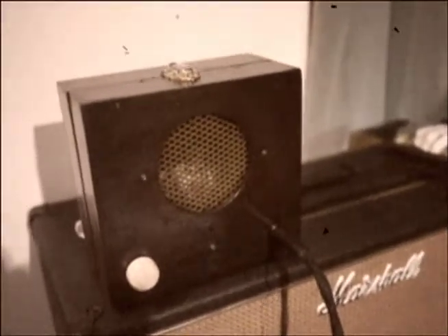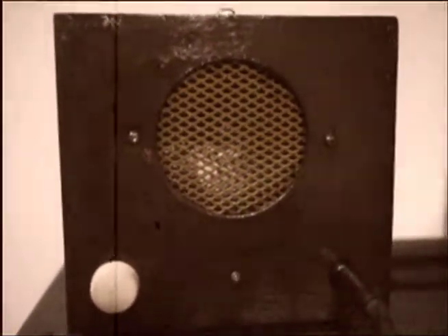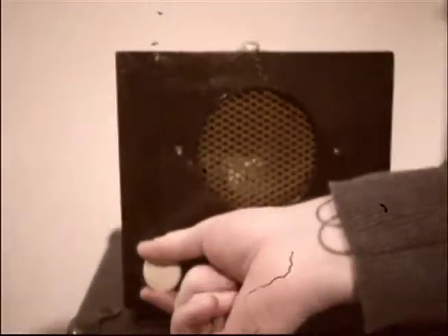Guitar solo plays. It went like that at the end — oh shit, oh god, this is not the way.